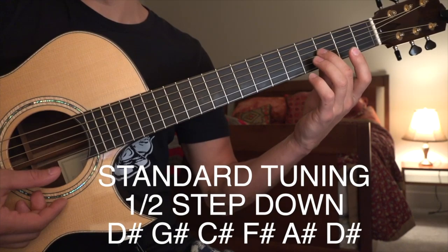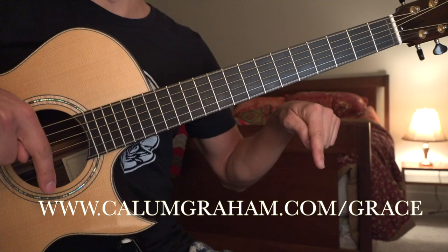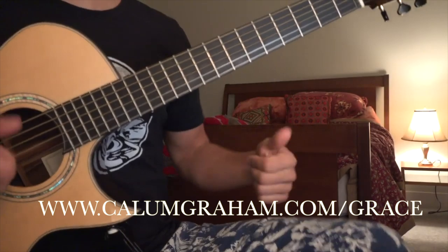I would suggest picking up the sheet music — you can get that in the description box below. So once you've got that, and your guitar of choice and your pajamas of choice, let's get to it.